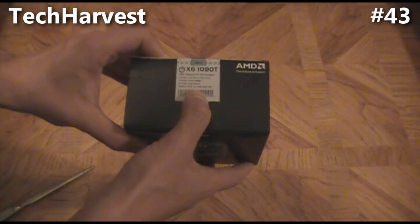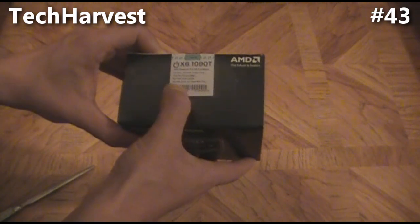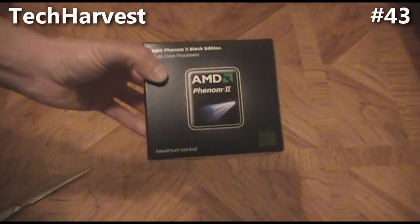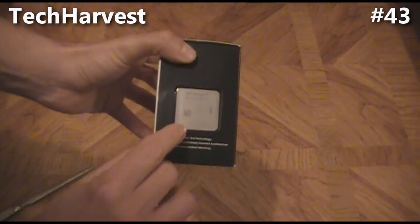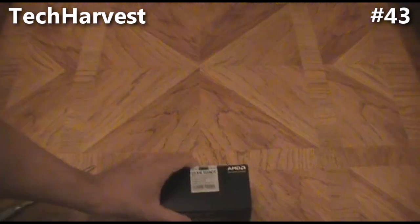It has 99 megabyte total cache, Socket AM3, and it comes with a heatsink and fan. I'm not going to be using that because I have a Corsair H70 liquid cooling that I'm going to be using with this. And this is the processor here on the side of the box.